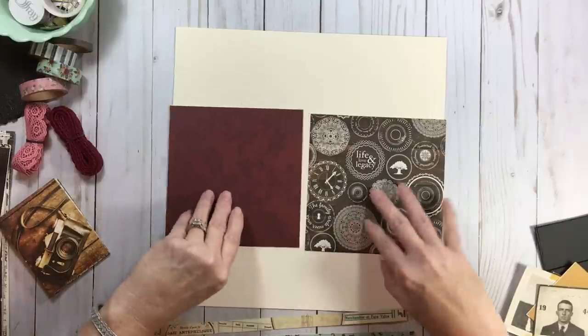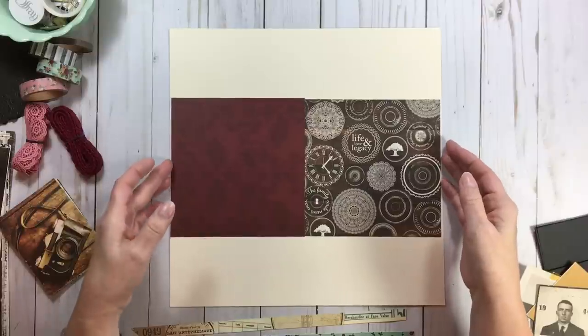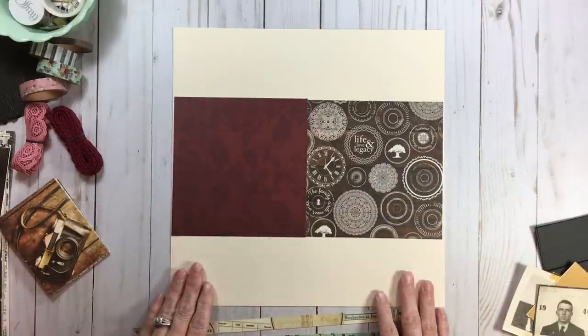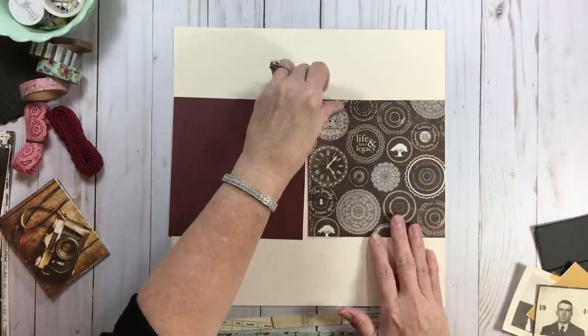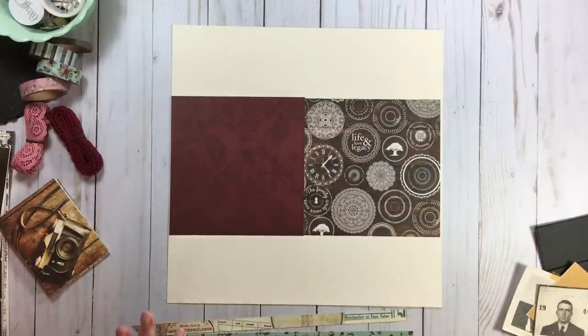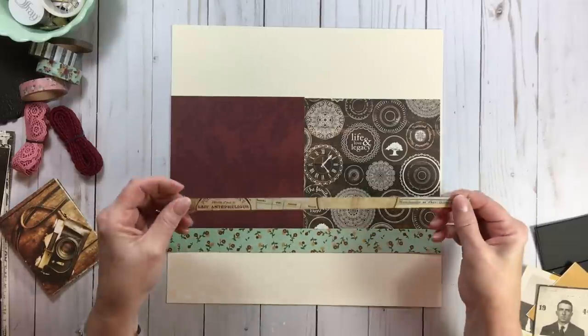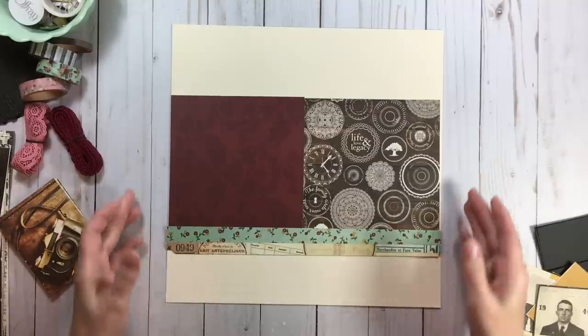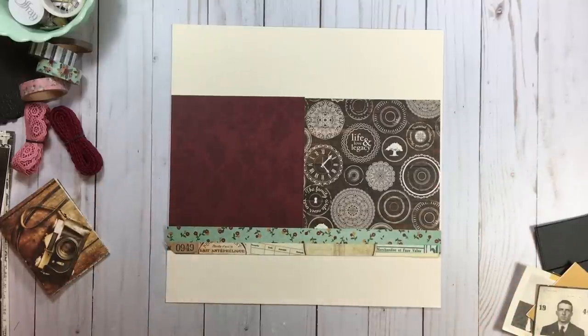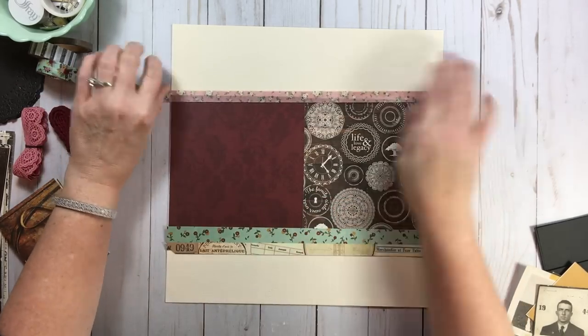One thing you can do is take these six by six papers — and not only can you use them as this size, but as we talked in our six by six series, there are lots of things you can do with them. So don't think you have to leave them that way. You could just put a band of paper in the middle of these six by six squares, then take the one by 12 and layer it right on top, and then layer the half-inch on top of that. You're basically making a band in the middle with those four elements. The bonus is that now you can start playing with things we put in the kit — washi and border stickers.